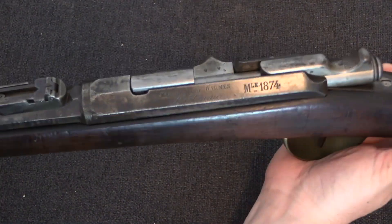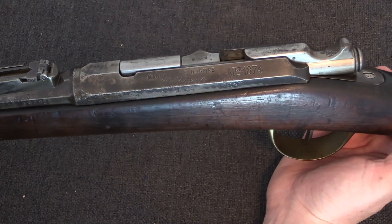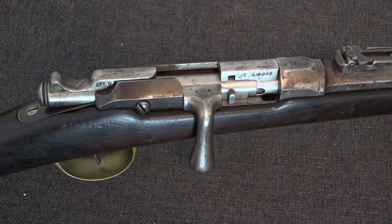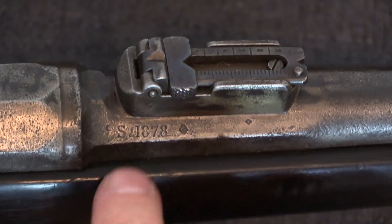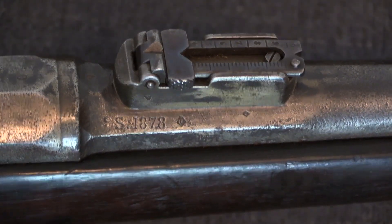Lastly here is our Gendarmerie à pied, or foot gendarmerie carbine. This one is a straight new-manufactured Gras. It's got that bent bolt handle, and you'll notice it does have the M80 gas relief upgrade. It has a shortened rear sight. This one's actually pretty early, because the carbines didn't go into production until after a couple of years — this is an 1878 production carbine.